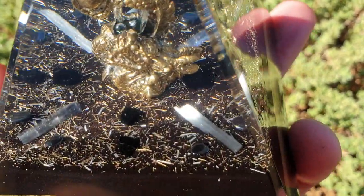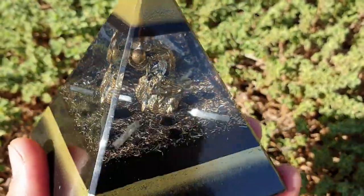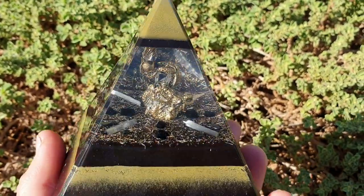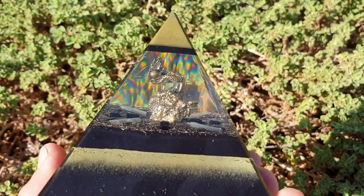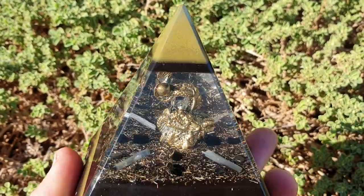The crystals in there include selenite — the four sticks going out in the corners — hematite going around the outside, and also black tourmaline, very protective stones. And look at that rainbow effect through there — we use super clear, very high quality jewelry resin.